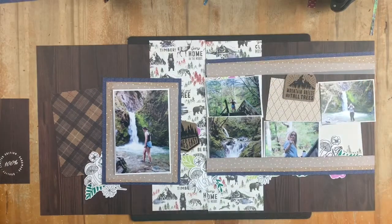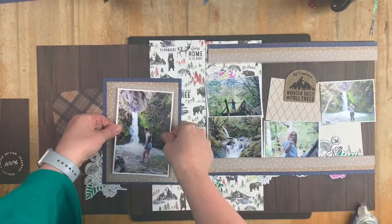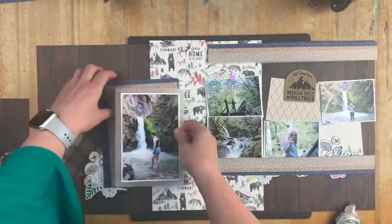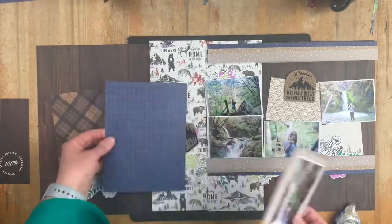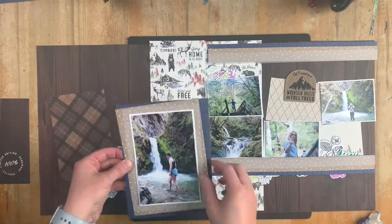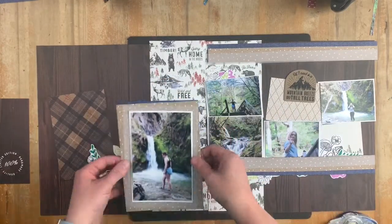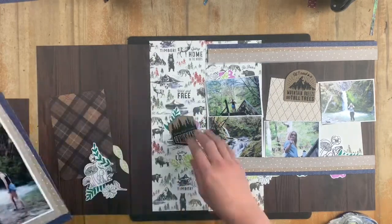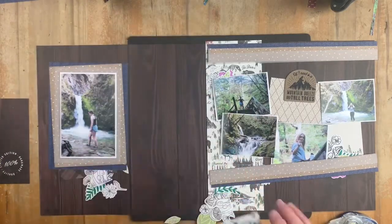I've layered up the papers behind there and I'm going to tuck them in. I'm not wanting the papers to be straight - when we're out in the outdoors it's not completely tidy and neat. There is a little bit of mess and chaos and that's what I'm trying to create here as I purposefully angle these background papers so they're not quite a perfect square, but I want the photo to still be straight in the final layout.